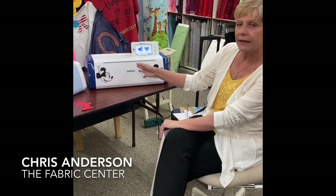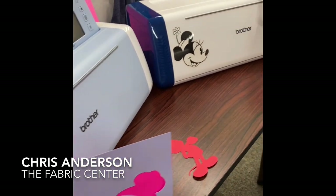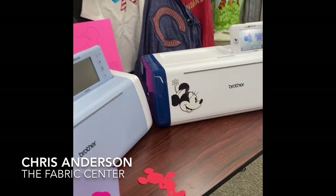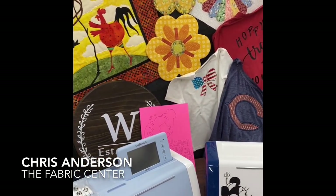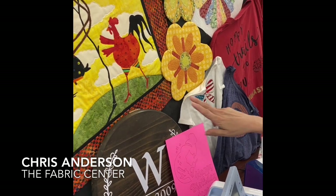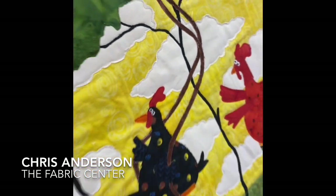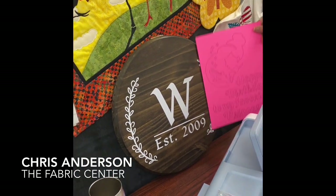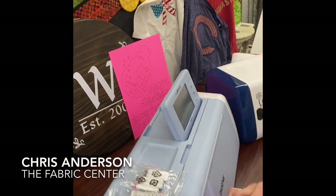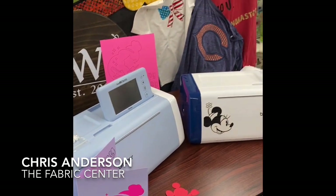Hi guys, this is Chris from the Fabric Center. Today I want to talk about two products we carry: the ScanNCut DX and the Disney ScanNCut, which has all the Disney images loaded in it. With the ScanNCut you can do appliqué, intricate piecing cutting, things as small and thin as little branches on a tree. It also cuts vinyl — this was all cut in vinyl — and you can make your own custom cards.